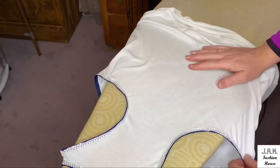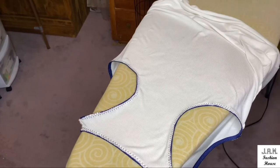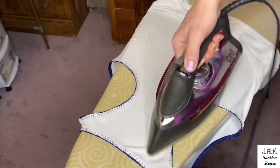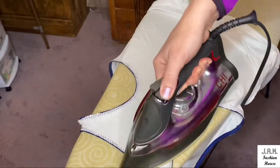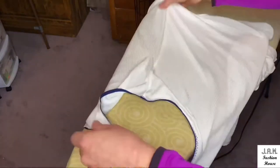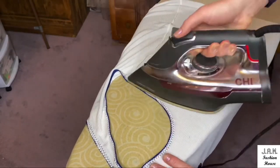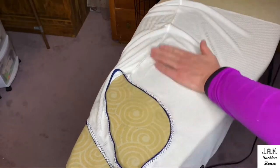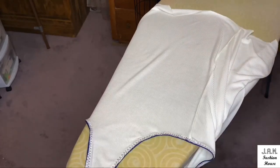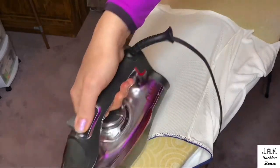Now we steam and press it — put it right side down on your ironing board and steam along the edges.